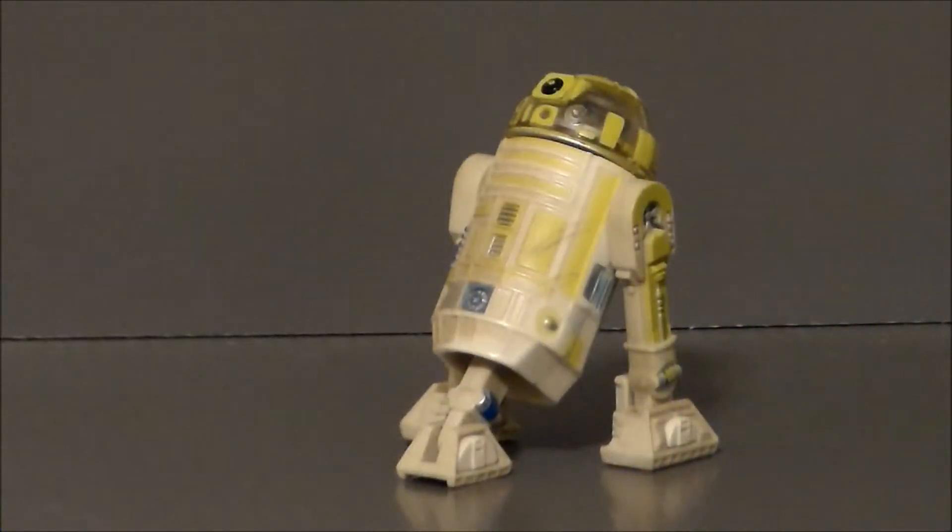Hello YouTube, Ultramaximus back with another retro review, and today we're going to rewind it all the way back to 2002 with a Star Wars Attack of the Clones sneak peek figure. It's R3-T7!